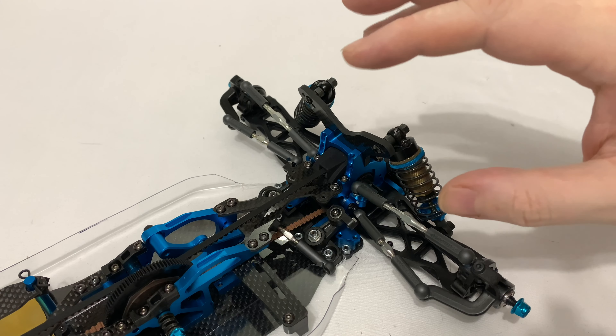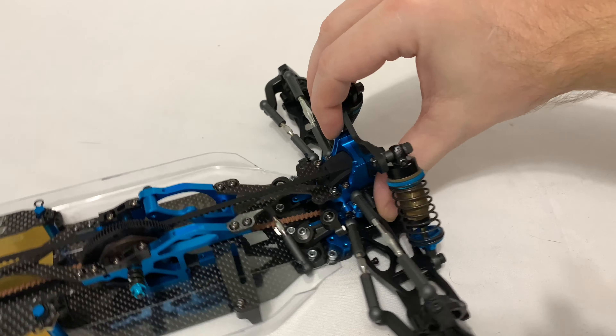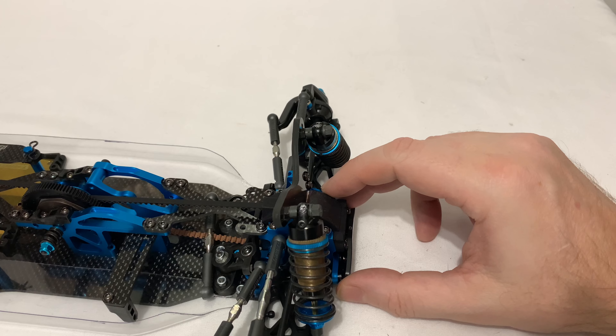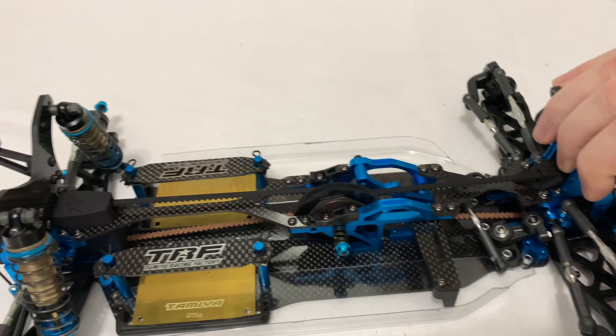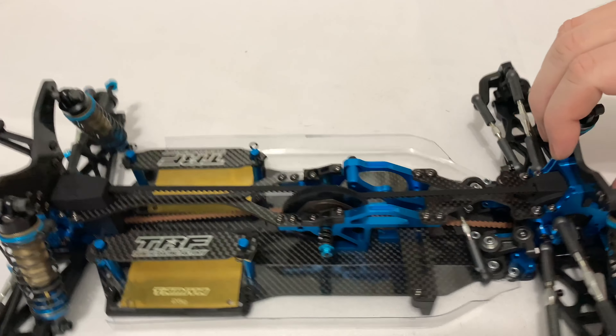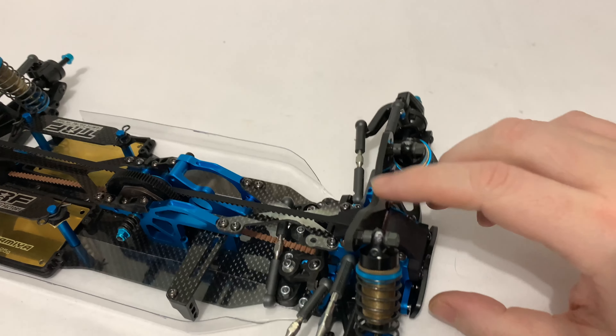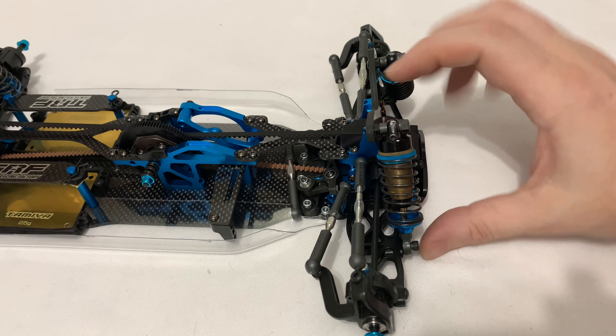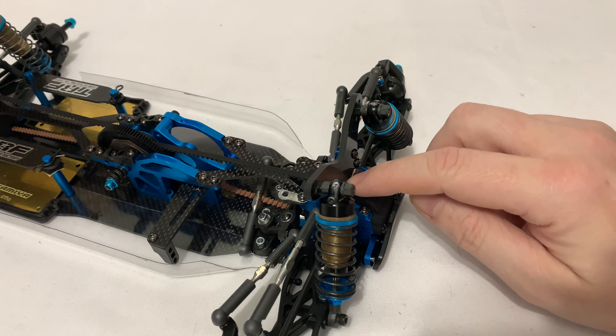So now it's time to get the diff in. That's the diff in place, obviously lined up correctly — nice and free. I guess now I need to figure out how this bit just sits on, like that I'm assuming, and then the tower goes over the top and gets bolted down. Let's do that.